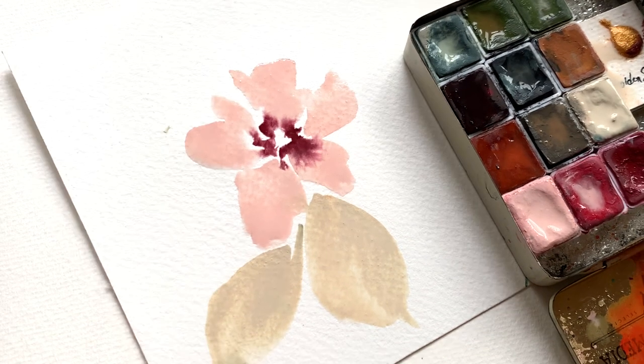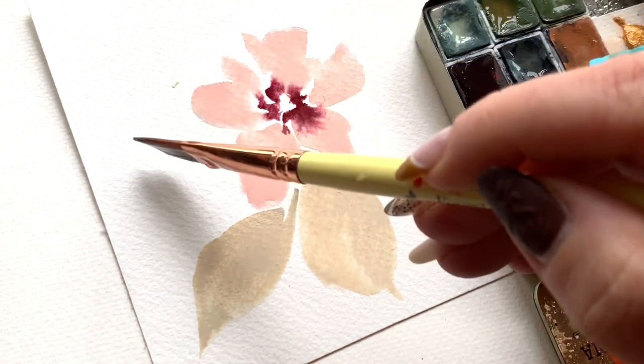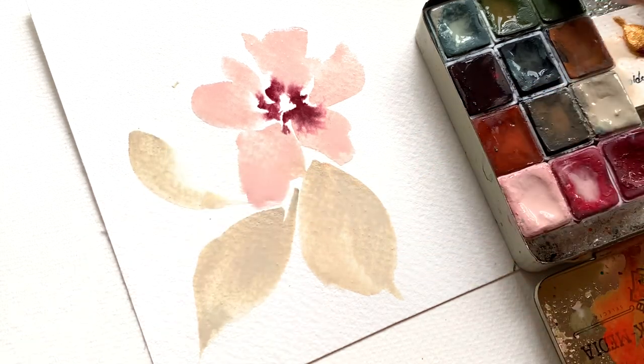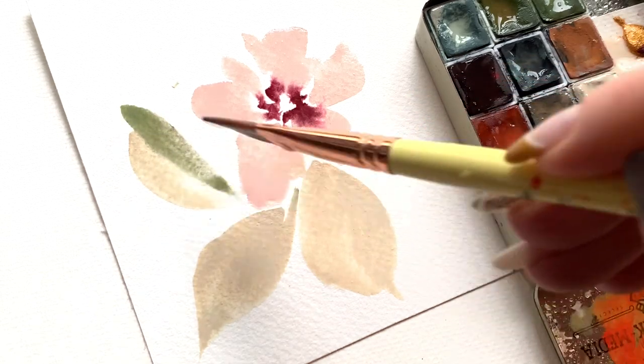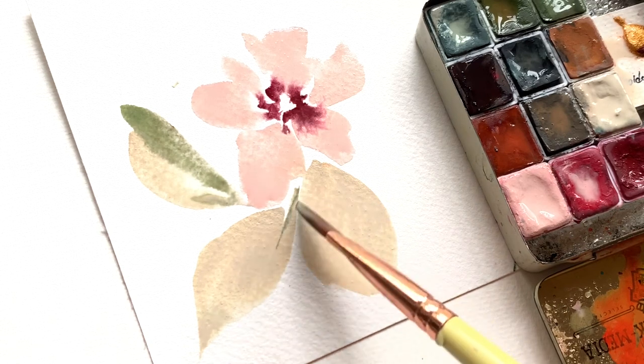Don't worry too much about how much water you have on your brush — as long as you're getting the intensity of color that you're after, don't stress about 50% water and 50% pigment or whatever the case may be. Notice what I did there: I loaded two different colors for each stroke of the petal and it creates just a lovely effect.